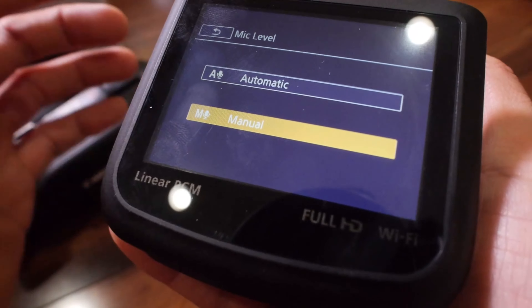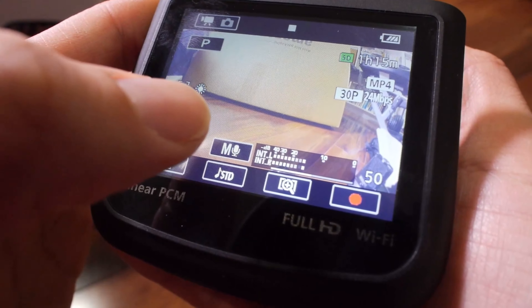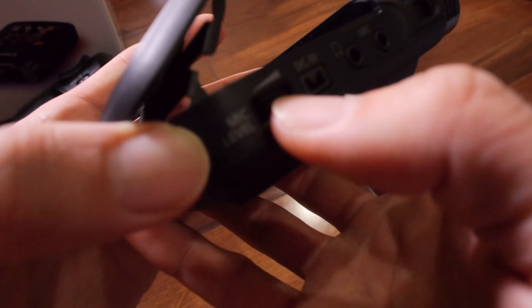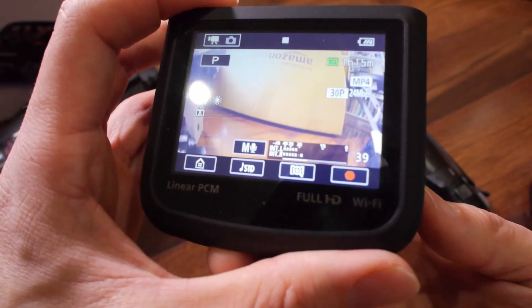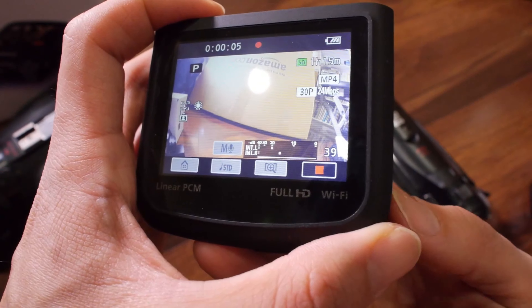I'm going to switch to manual audio. Once you're in manual audio, you can control the audio. There's a 50 — right here you can dial the audio levels. I'm dialing it down right now. I can control the audio levels as I'm recording.